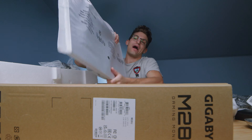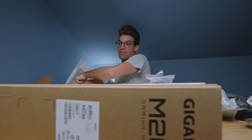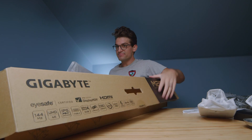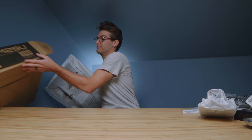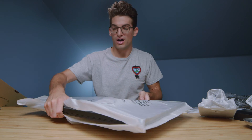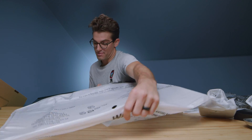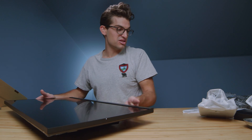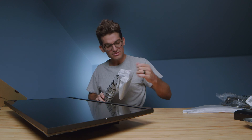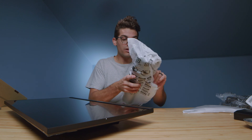There it is. Wow. There's a big display. I'm going to try and get this out of here without knocking too much stuff over. So here it is — this is the M28U gaming monitor from Gigabyte, and that is a beauty. A little on the heavy side, not going to lie, but it's fantastic. So we're going to go ahead and just get this thing set up and talk about it. Build quality looks solid.